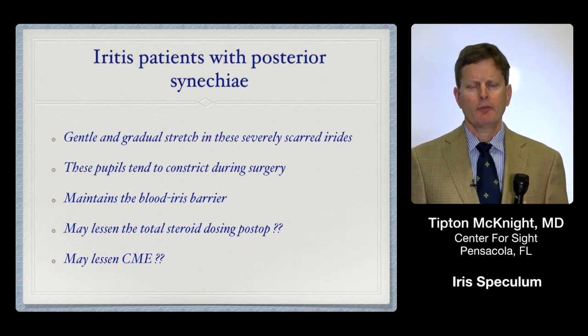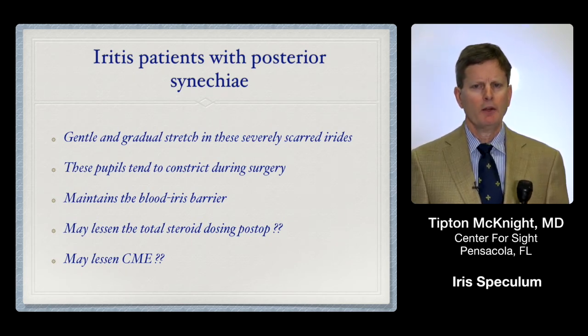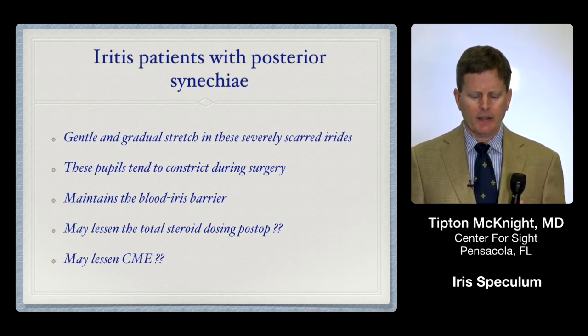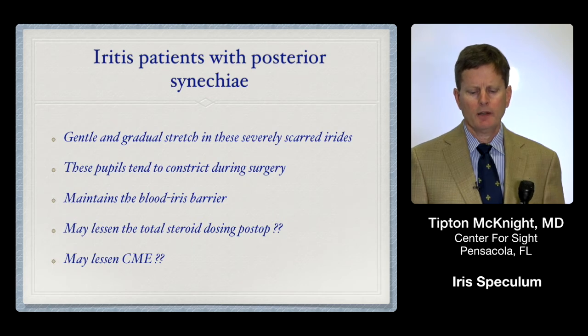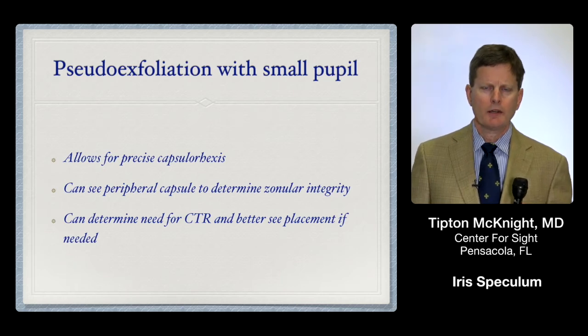Uveitis patients often have very fibrotic irides from long-standing chronic inflammation, and some of them you can get away with simply stretching the pupil or they'll dilate a little bit. But I've found that the uveitis patient's pupil will often come down during the case, often at just the wrong time. So if we go ahead and put the Expand ring in at the outset, it seems to be much less traumatic — less inflammation on the first post-op day — and I think I'm using less steroids in these patients and may be getting less macular edema by being as atraumatic as possible to the iris.